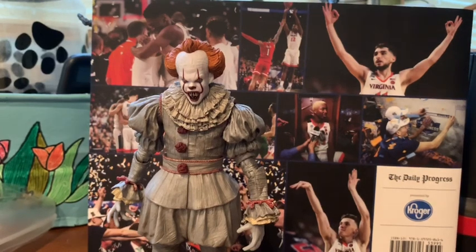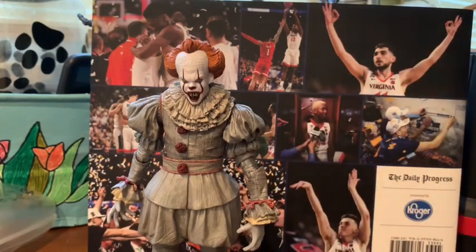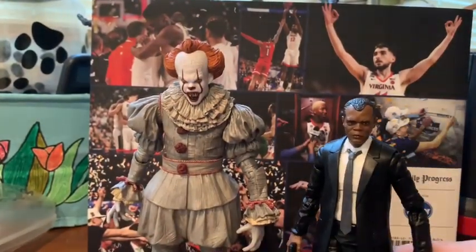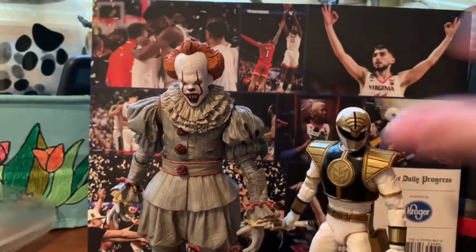Going in for some size comparisons — here he is next to an average teenage body mold figure, here's a Spider-Man, and don't forget he's a seven-inch figure so he'll be a little taller. Here he is next to the average adult male body mold, and next to Marvel Nick Fury. And here he is next to the other figure challenging him for favorite figure of the year — the White Ranger. We'll see which one makes it.